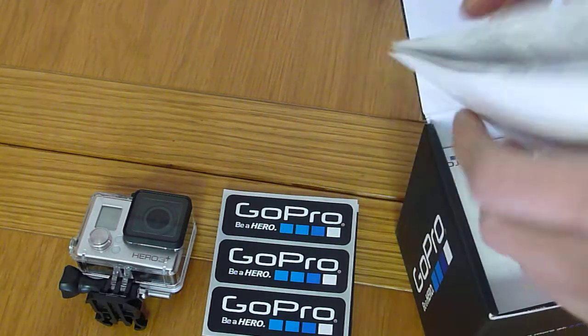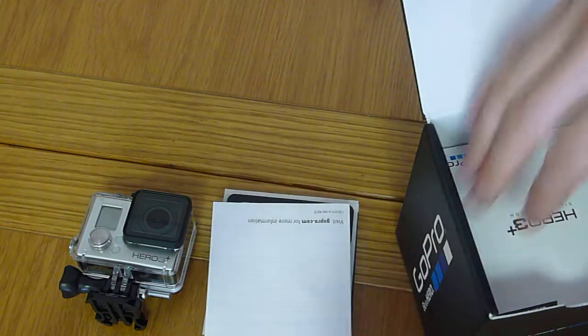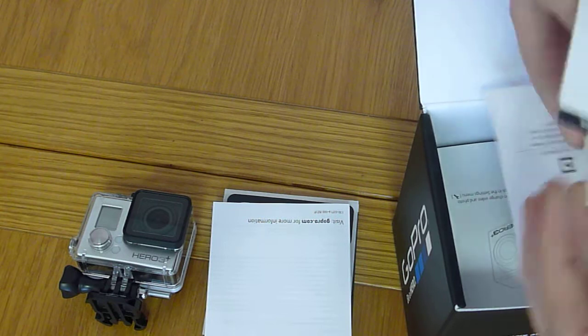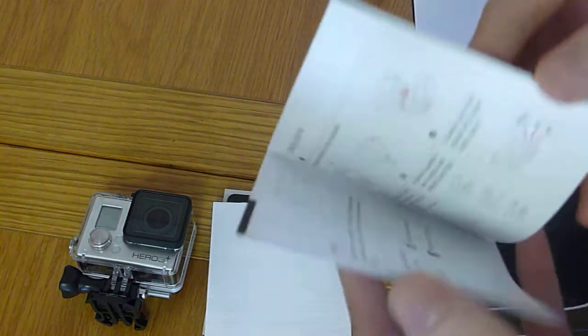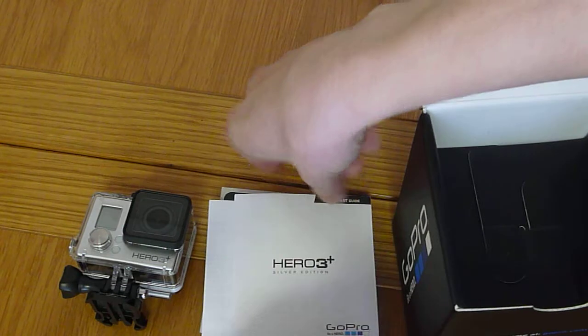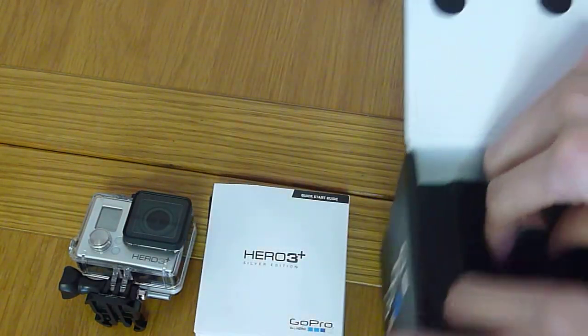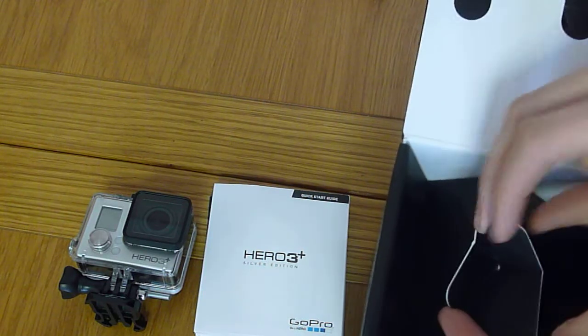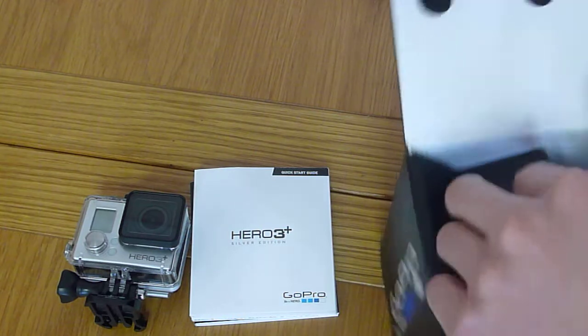There are some more instruction sheets and then a quick start guide. I think this will be the one that appeals to me, actually, because it looks like it's more step-by-step. So yeah, there's a nice bit of literature there and some stickers. If you open up this inner section, there's like a little cross-shaped divider. Open that up and there's a nice down-camera view of everything inside.